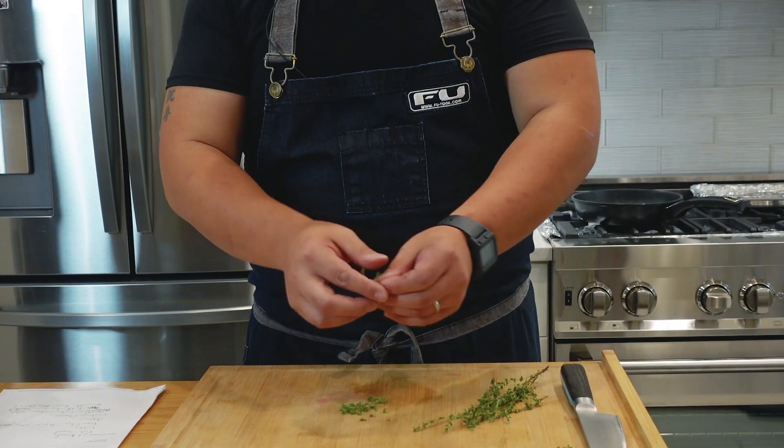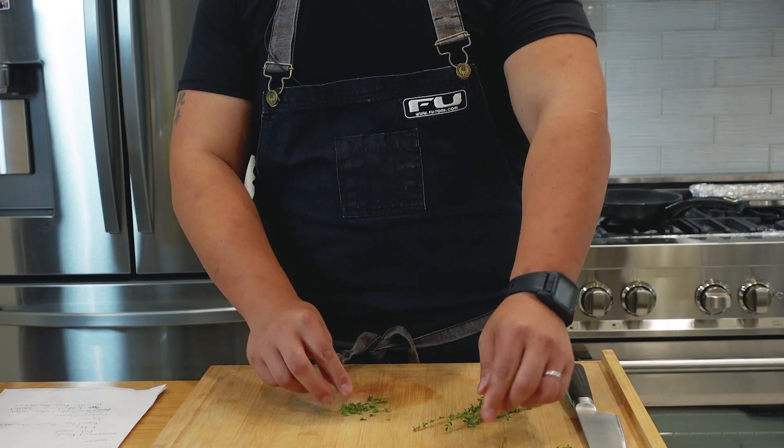With every challenging episode like this, I tend to learn something about cool new ingredients, and today is going to be no exception. I'm going to start with our sauce, and the first ingredient I'm going to work with is fresh thyme.